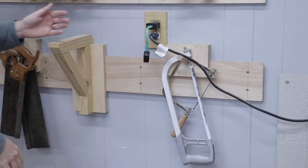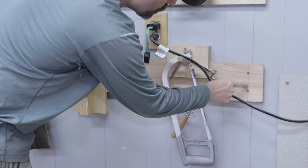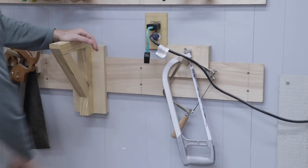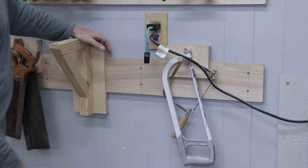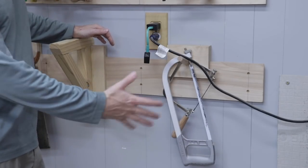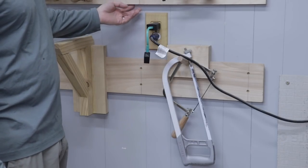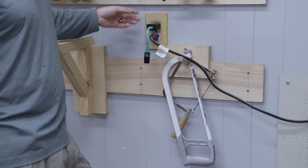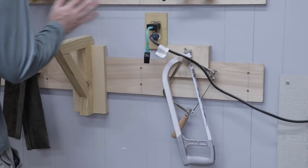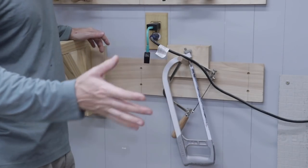Another disadvantage is you have to put a lot of holes in your walls. I've got two holes per wall cleat per stud. If this was a drywall wall, I'd be putting a lot of holes in it. If you're renting a space, you probably can't put that many holes in your walls — your landlord's probably not going to approve of that. Across this whole wall, I have tons of screws in the wall.